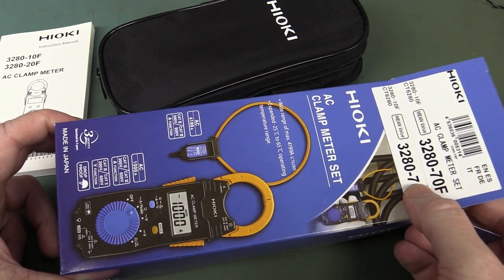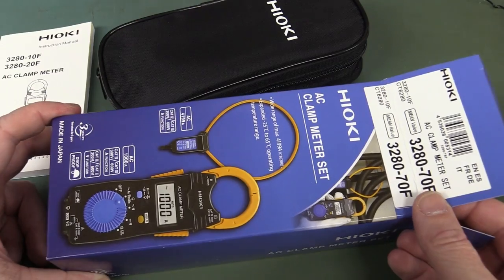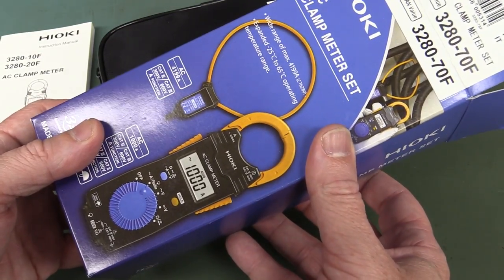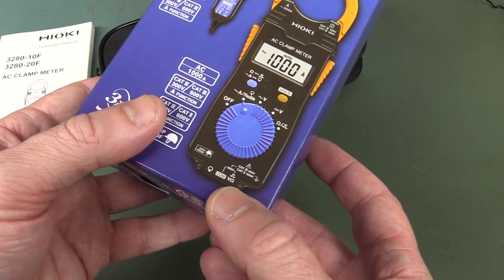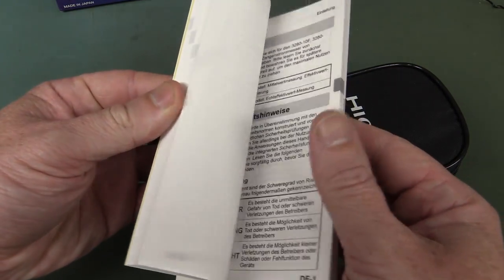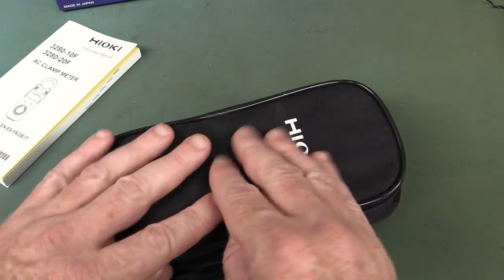Now we've got the Hioki 3280-70F clamp meter. I wonder if it comes with both types of clamps — I rather like the flexible clamps. This is for big stuff: 4200 amps, with multimeter functionality via separate probes. Got a thick manual with all the languages. It's slim — silky smooth to open — and lightweight.